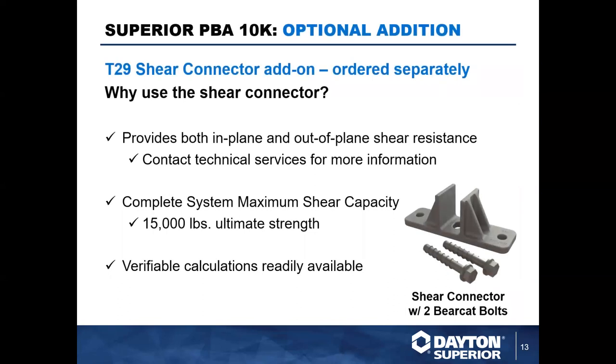We also offer an additional option to use with the PBA 10K — our T29 shear connector. This is an add-on to the system that, instead of just providing the 10,000 pound uplift resistance, the T29 shear connector provides in-plane and out-of-plane shear resistance. Rather than just addressing upward forces, this addresses the sideways forces as well. The complete system has a 15,000 pound ultimate strength.